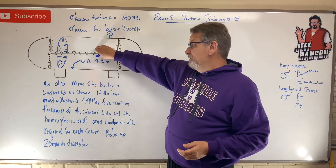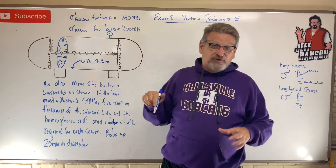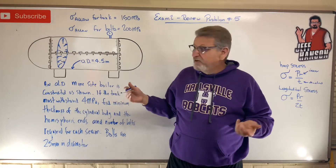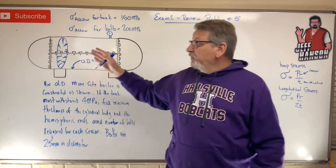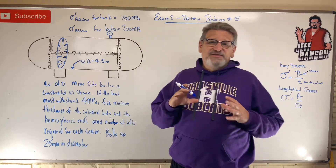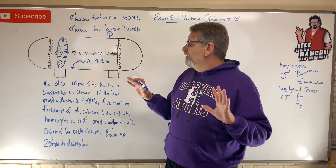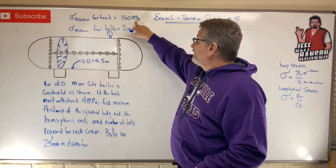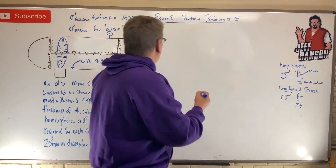Since the longitudinal stress is half as much as the hoop stress, the cylindrical wall needs to be thicker. The hemispherical ends are manufactured by pressing flat plate into a dome mold, which actually thins the material — fortunately, since those ends only see half the stress. We have allowable stress values for the tank and for the bolts. Let's start with the tank as a pressure vessel, pretending it's welded together, and worry about bolts later. The tank is pressurized to 4 MPa and the material allowable is 150 MPa.